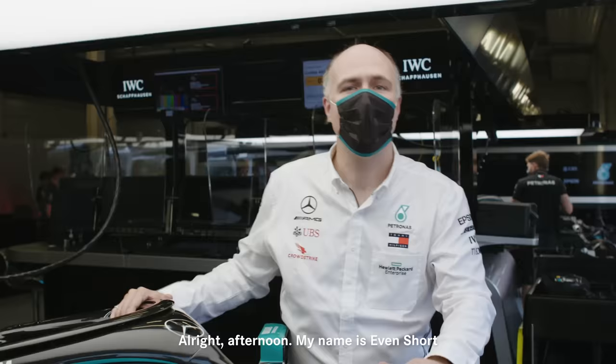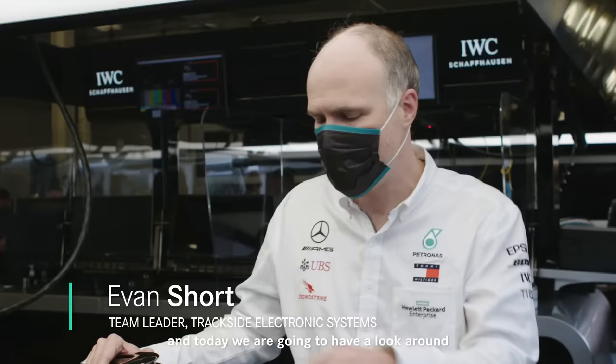My name is Evan Short and I run the electronics team here at the track. Today we're going to have a look around the steering wheel on the car and explain some of what it does.